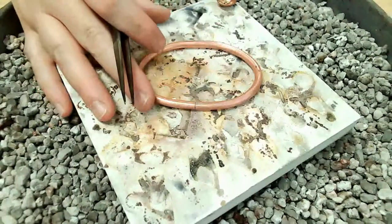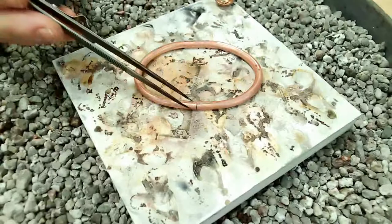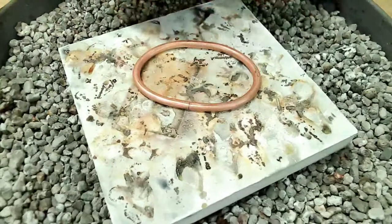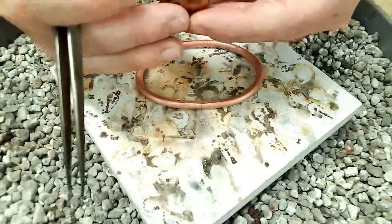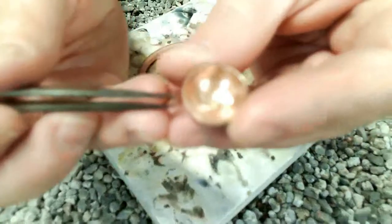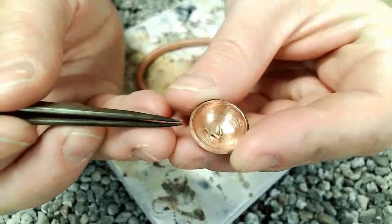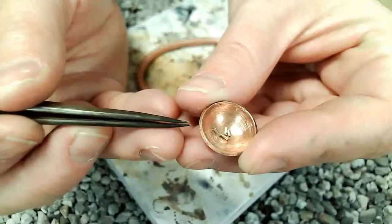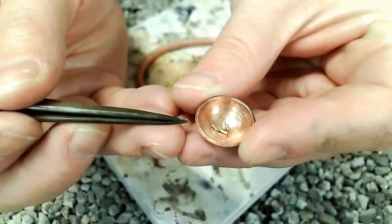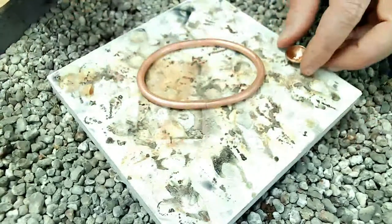I'm ready to solder. I've got my bangle set up on my solder board. I'm going to flux it and put the solder chips on, then light up the torch and get it soldered. One thing that's really important is knowing how small to cut your solder chips. I never cut solder chips any larger than about an eighth of an inch, and usually I keep them half that size. That's going to help your solder flow a lot easier. It's tempting to cut larger pieces, but it'll end up causing problems.